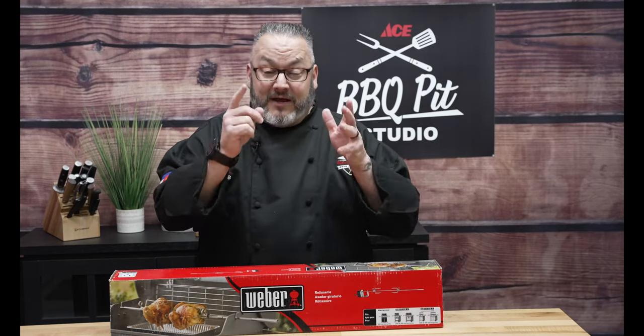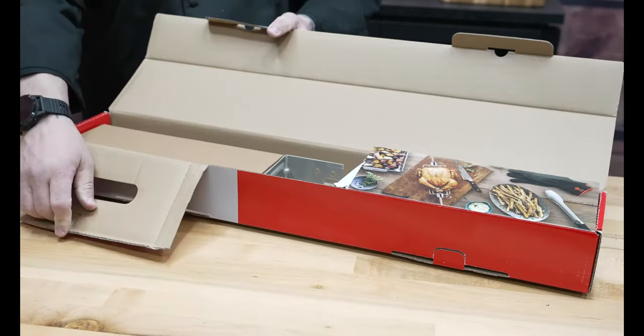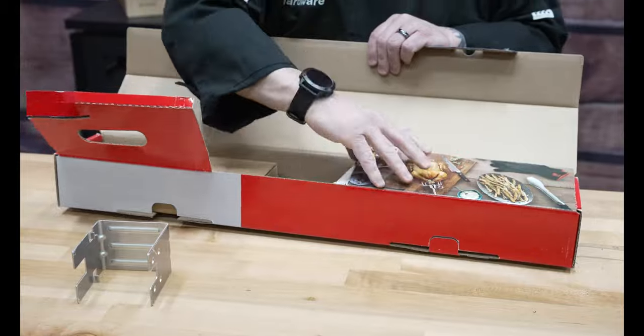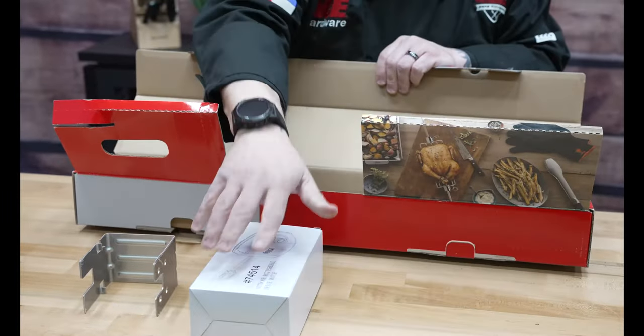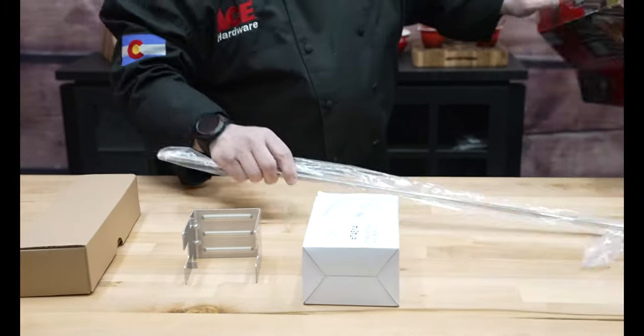It is time to do an unboxing — let's show you everything that's included. Let's take everything out of the box. Looks like we've got our adapter, we have got the rotisserie motor, a little bit more hardware, and the rotisserie spike.